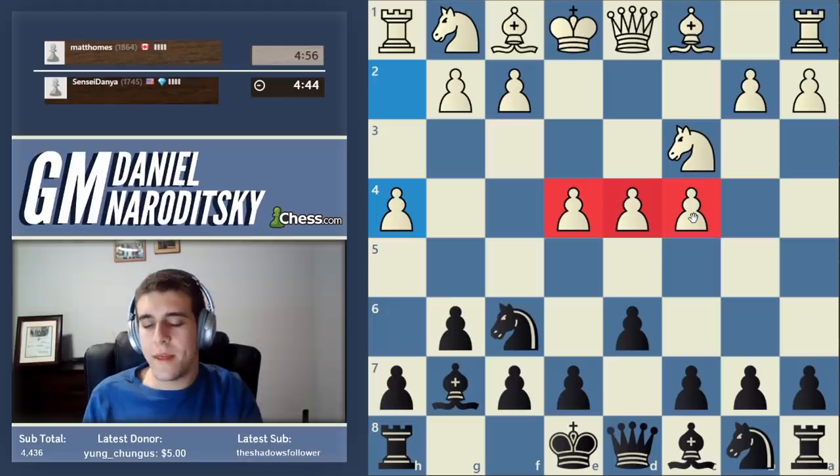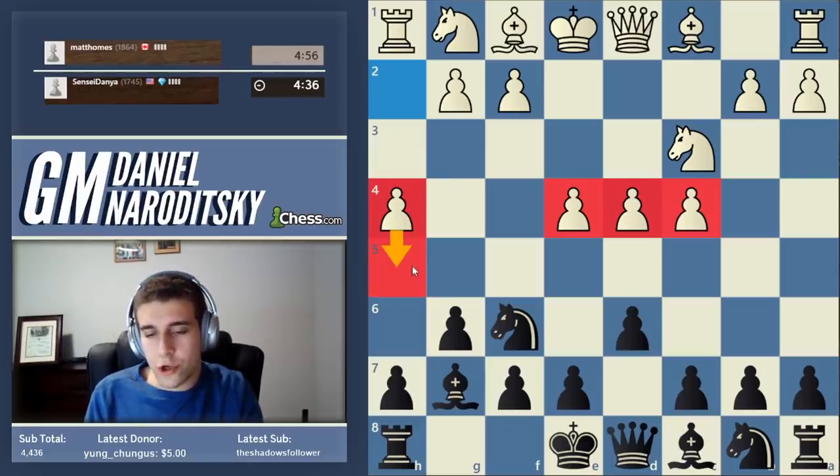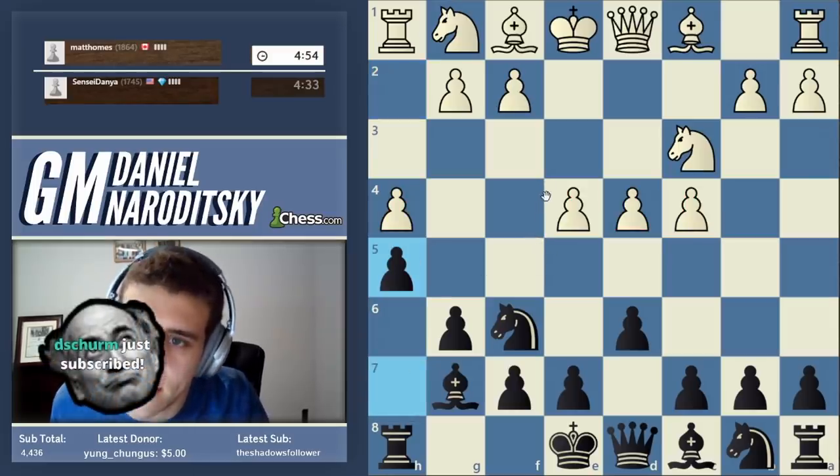Then you attack that center from a distance with some of your pieces. Now h4 is a very strange move, but it's an understandable move - he's trying to rush his pawn to h5 as early as possible. I'm going to stop him in his tracks by playing h5. This is not a necessary move, but I don't want to deal with this kind of stuff.